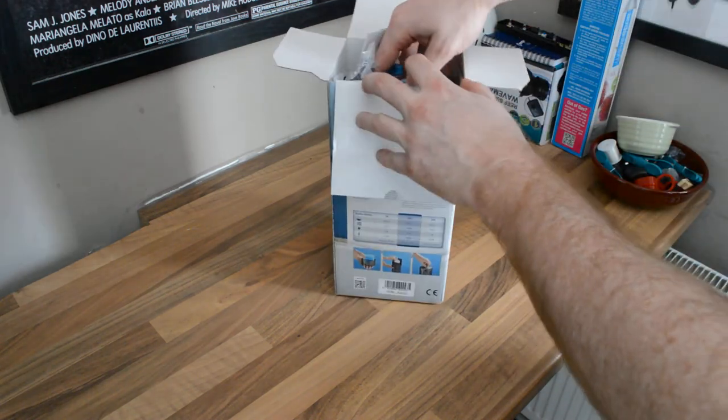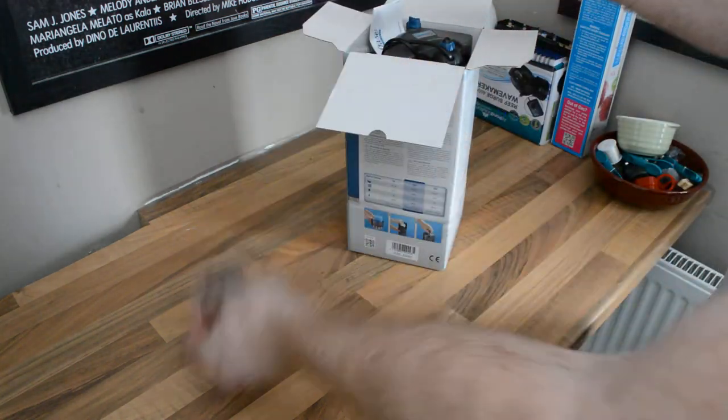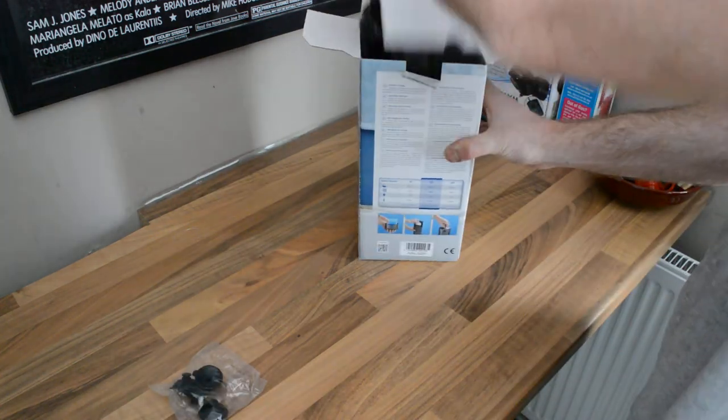It's only a little unit — it's 27cm tall. My tank's 30cm, which is why I've got it. So out of the box I've got some rubber suckers and a little Oase quality certificate — I'll be the judge of that.